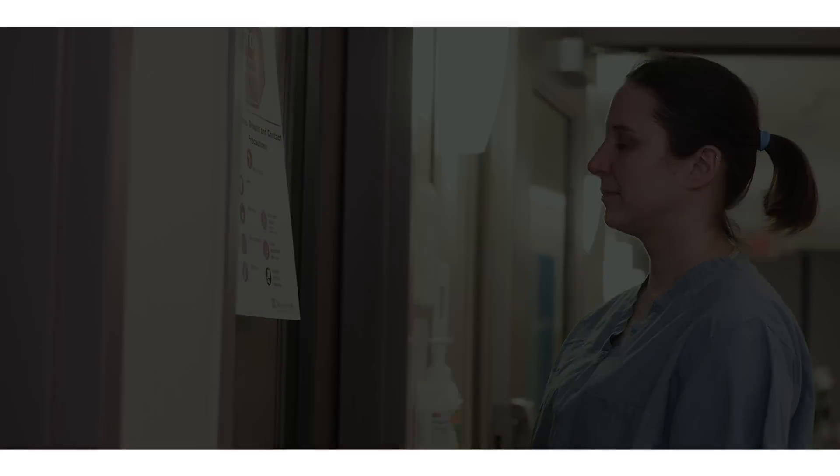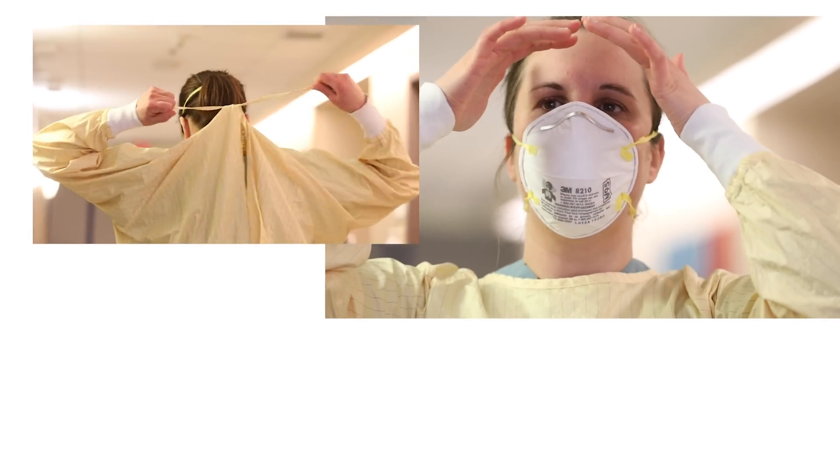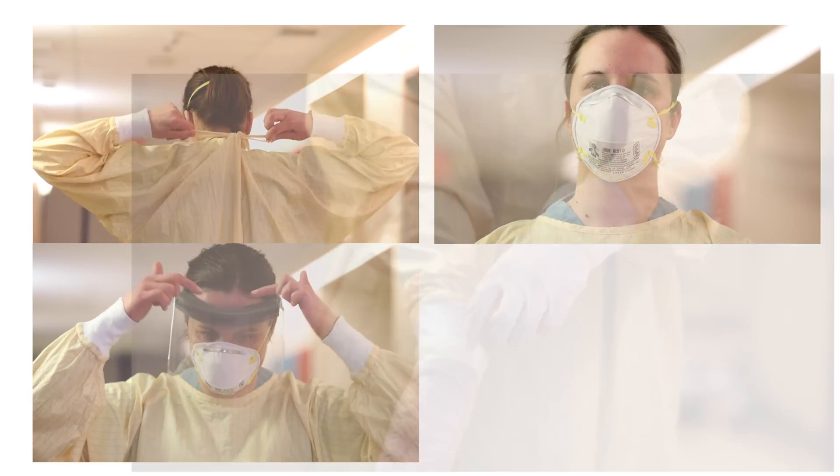These require you to wear the following personal protective equipment: gown, fit-tested and seal-checked N95 respirator, face shield, and gloves.